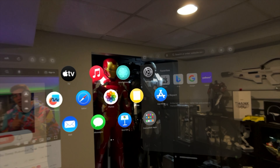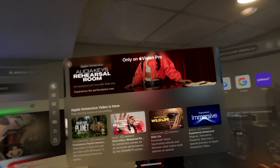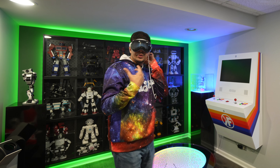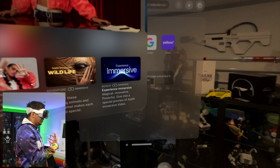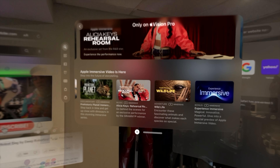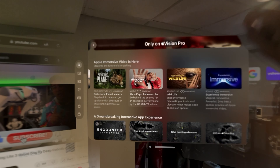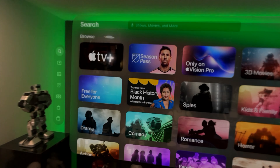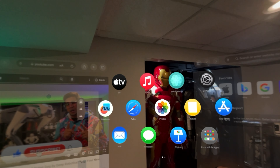Apple TV has immersive experiences you can watch. The screen appears black for me right now, probably because I'm screen recording and they're blocking the video, but it's a really cool immersive experience — like being in a room, or underwater. You can close that and go to Apple TV to watch all your movies. There are a lot of different things to choose from.